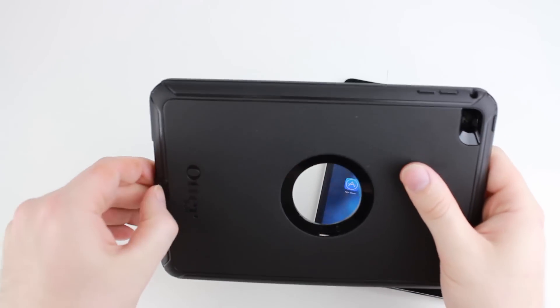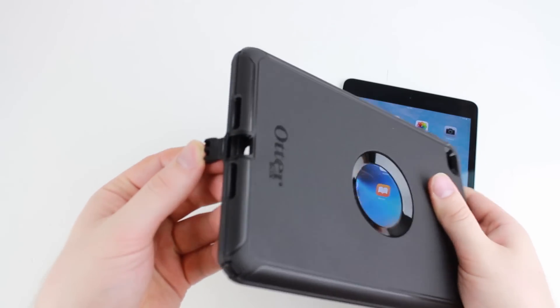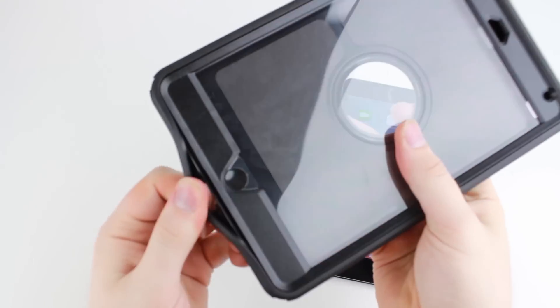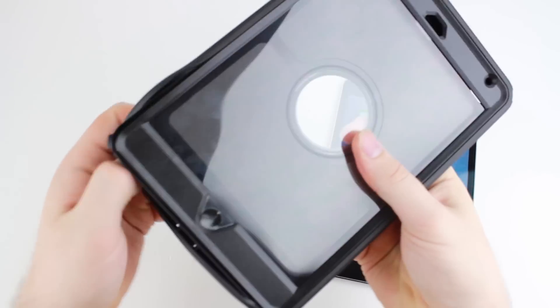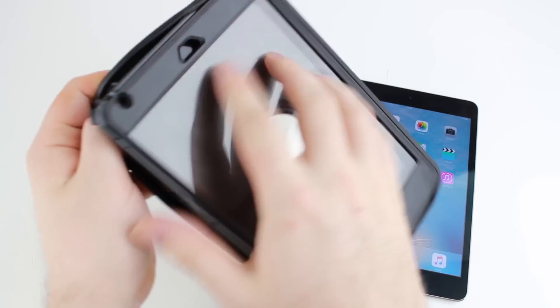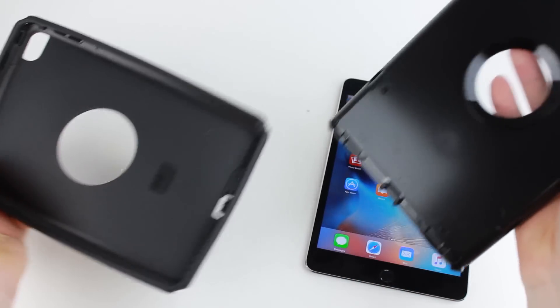The first thing you want to do is pull at the lightning port cover. As you can see, it gives you a bit of leverage just to pull the silicone port cover over, and then that pulls free.